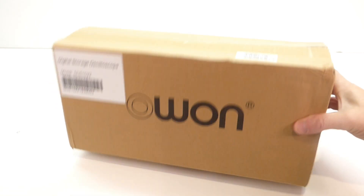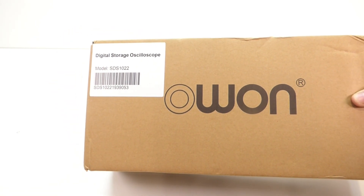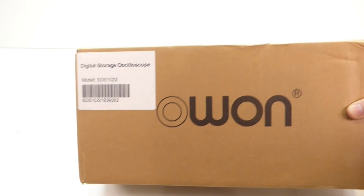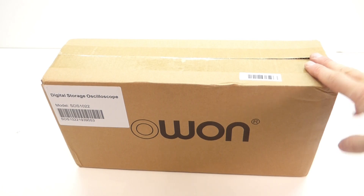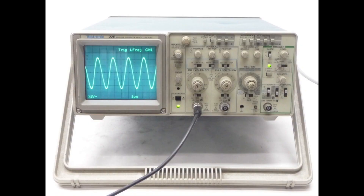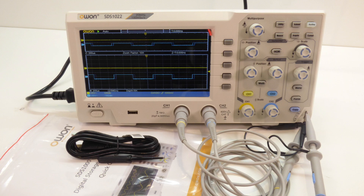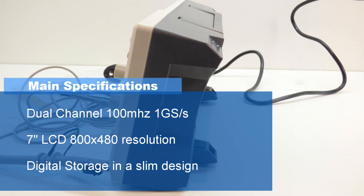Hello, today we're going to take a look at an Owon digital storage oscilloscope, model SDS1022. My main reason for purchasing this oscilloscope is I've recently updated my workshop to create more space. My existing oscilloscope, even though there's nothing wrong with it, is a good 25, getting on for 30 years old, and it's the size of a microwave, so as you can appreciate it took up a lot of desk space.